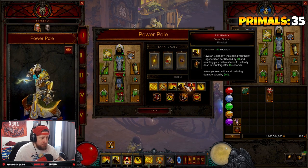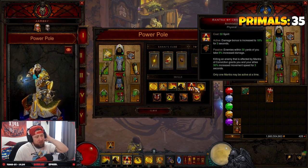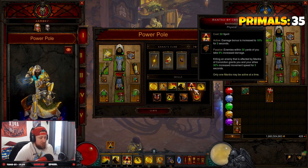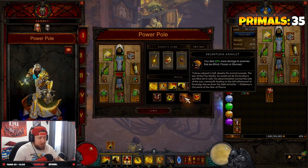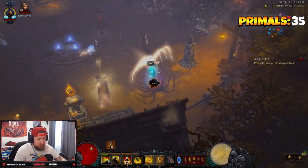Epiphany gives 50% damage reduction and increased Spirit regen. We also swapped in Mantra of Conviction — enemies take 8% increased damage, and when we kill an enemy affected by the mantra we get 30% increased movement speed for three seconds; activating it bumps that to 16%, which is really good. Sweeping Wind has every rune so it doesn't matter which you pick. Our passives are Guardian's Path for dodge chance, Seize the Initiative for more damage, Relentless Assault for 20% more damage against frozen enemies, and Beacon of Yatar for cooldowns.